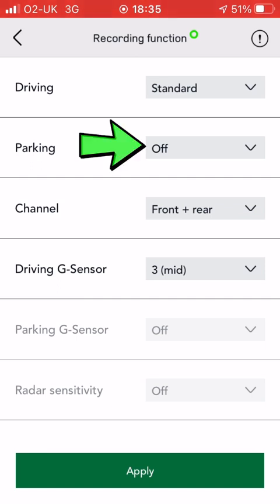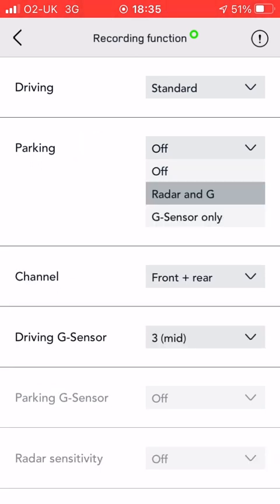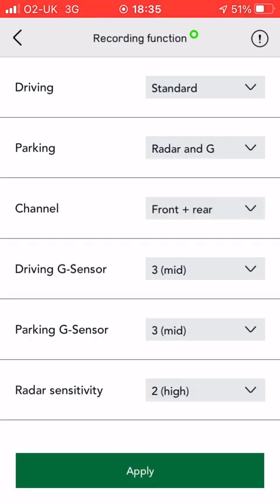The next thing is parking mode, and this is how it records when it's parked up. You can have it off, or set it so that it's only recording when it sees something approaching on radar, or it's detected a bump.